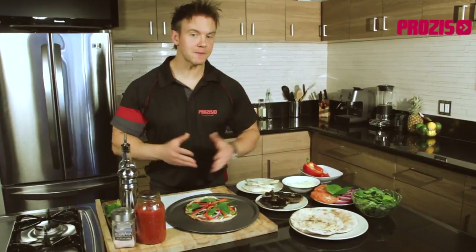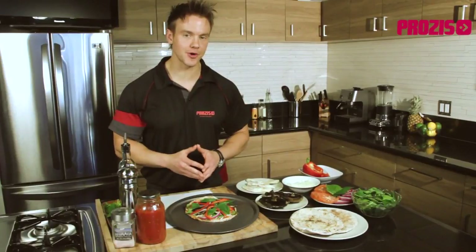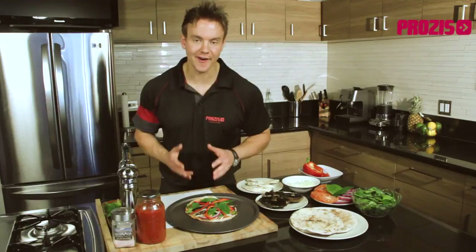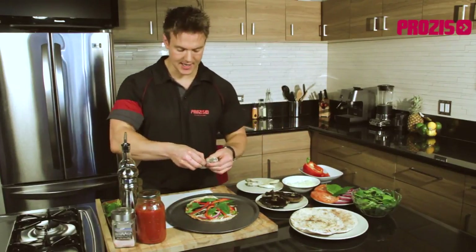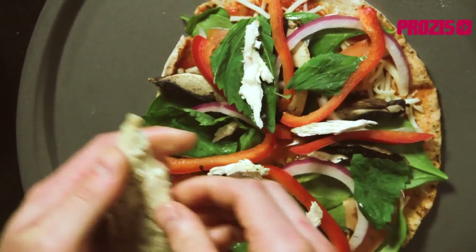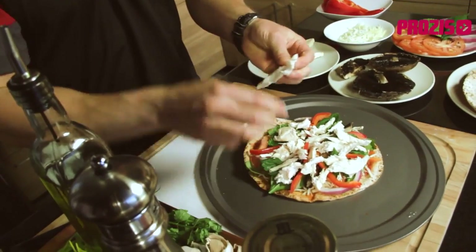Most pizzas have only around seven grams of protein per slice, meaning they lack the quality protein our body needs to really call a pizza a complete meal — but not with our healthy alternative. I'm going to add some freshly baked chicken that I made this morning, shred it up, and place it down onto the pizza. With the average chicken breast containing around 45 grams of protein, it's a great source of lean quality protein that's an essential nutrient for growth and development.